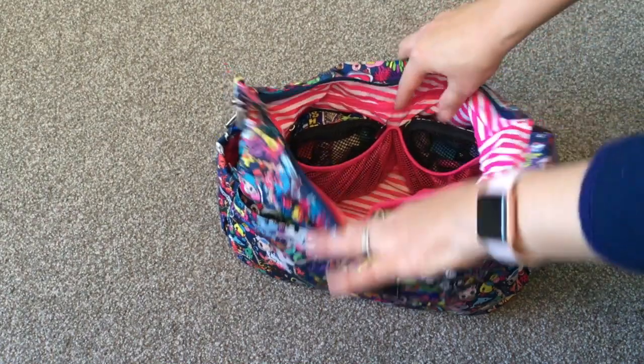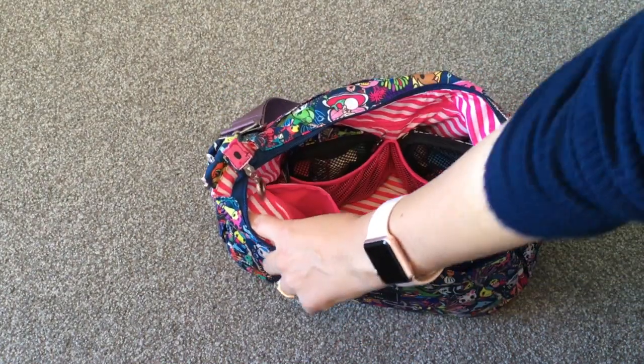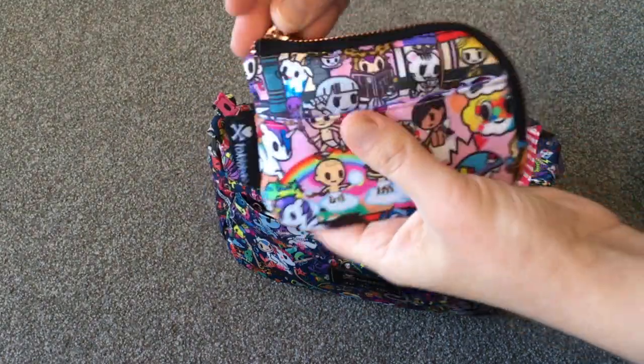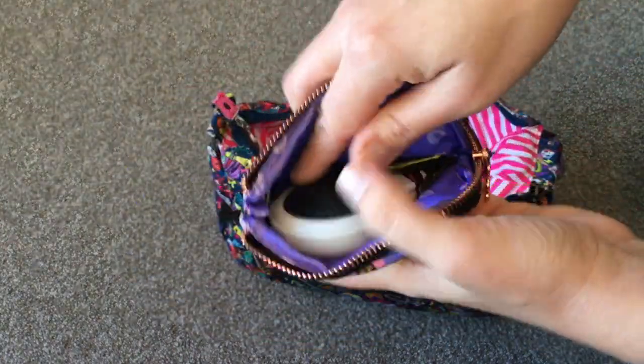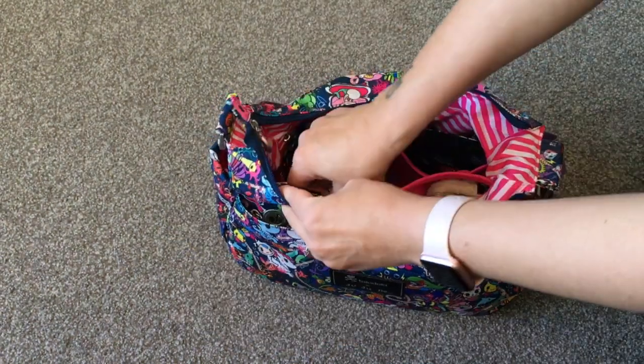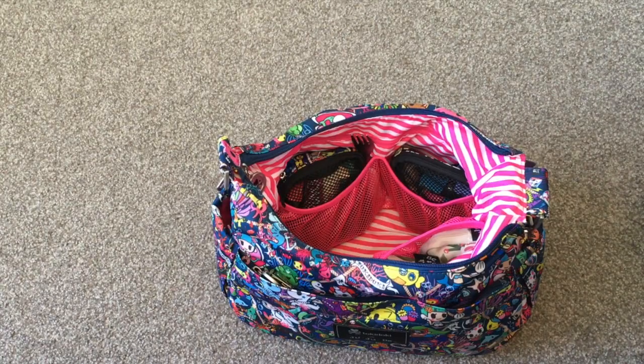There's a zip pocket right here and I like to put my Tokidoki coin purse in Roma print in it — it has a little round brush, clips, hair ties, and bobby pins inside. That fits perfectly in that little zip pocket.